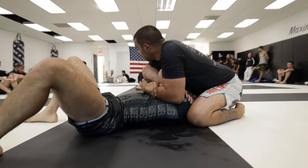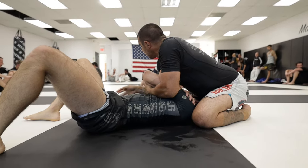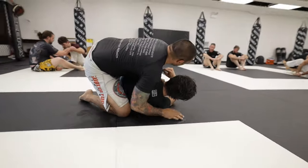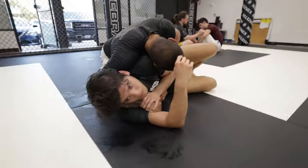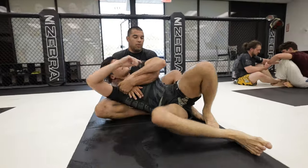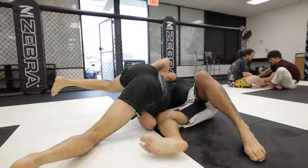And now the game is being played in his favor. You'll notice at every opportunity I have to escape, there's a trap waiting for me at the next door. In this instance, as I turn out, Mike uses that to expose my back and lock onto a gift wrap. As he falls back, I jump away from his hooks and look to come up into turtle. However, he follows that up with a crucifix entry.